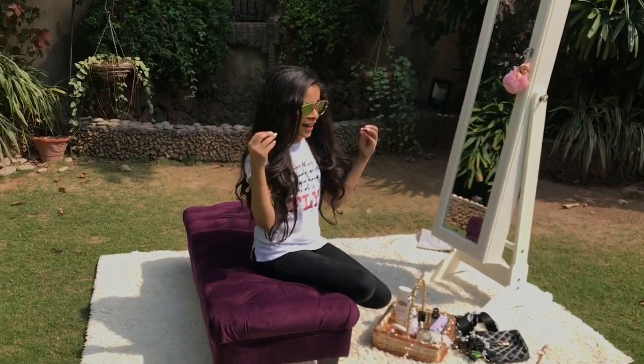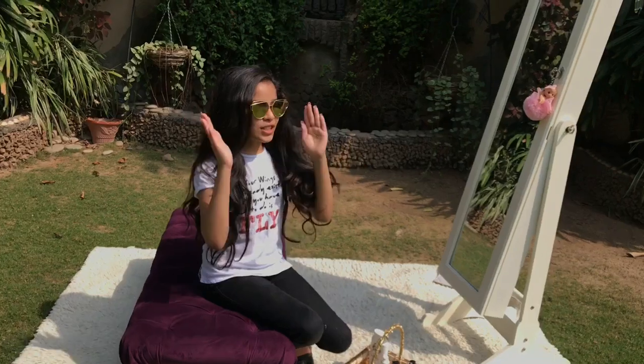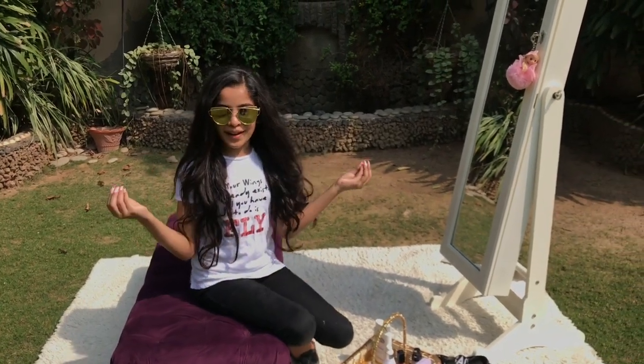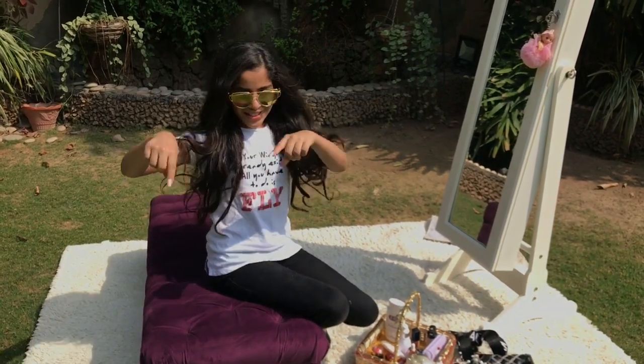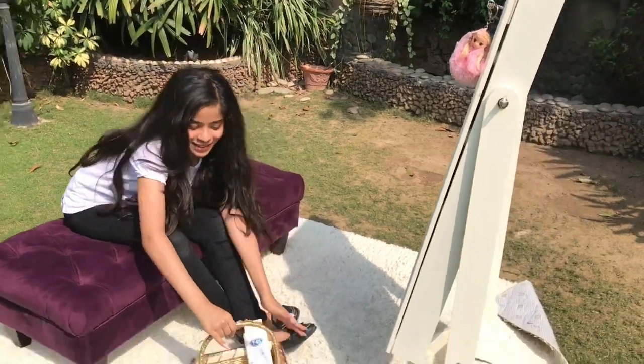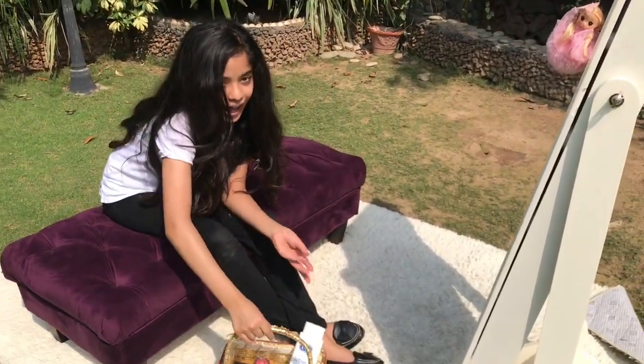Hey guys, welcome back to my channel! Today I'm going to show you guys how to do a natural makeup look. I'm out in my garden and it's a really sunny day, but let's just get straight on to the video.